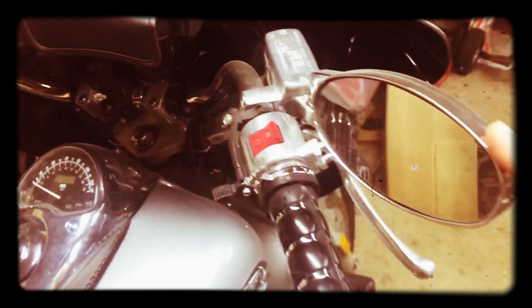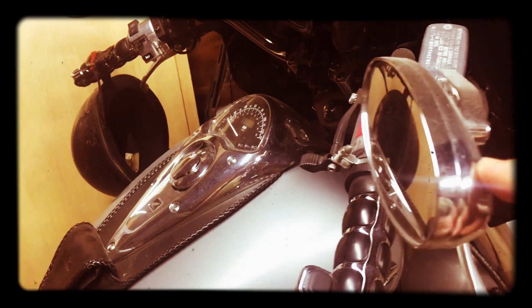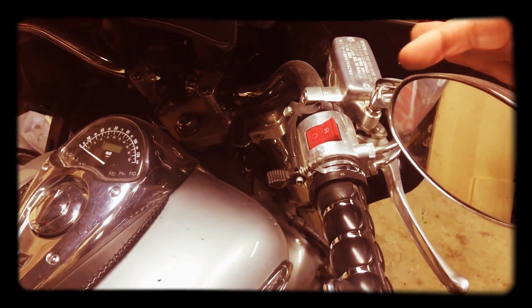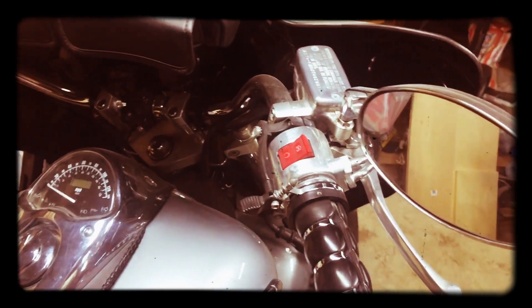I put on these mirrors — these are also Kuryakyn. I got the — I can't remember if it was convex or concave, I think it's convex — so you have a wider viewing angle.